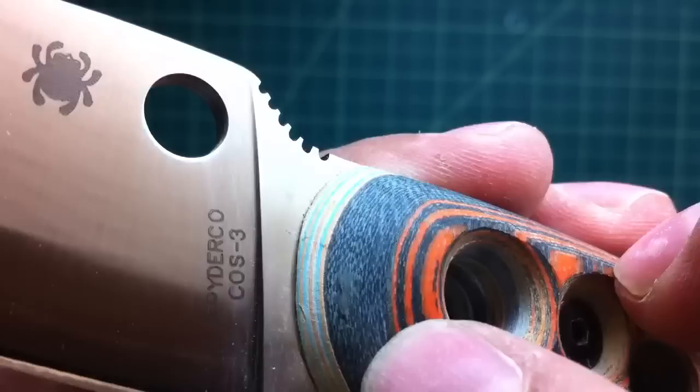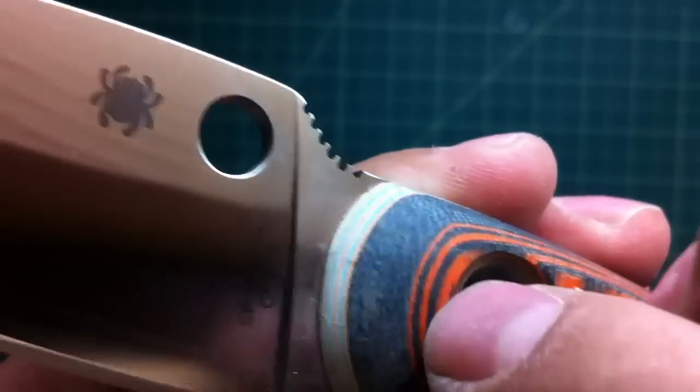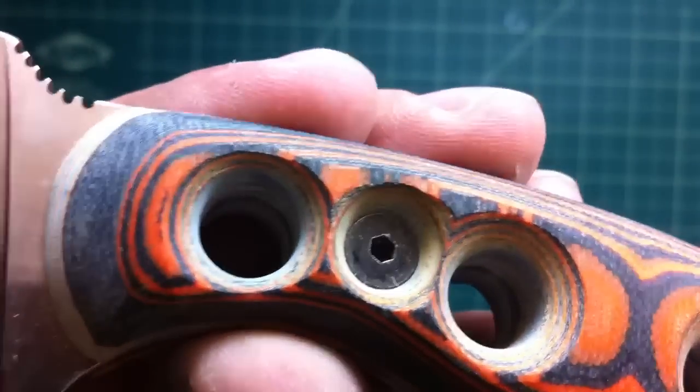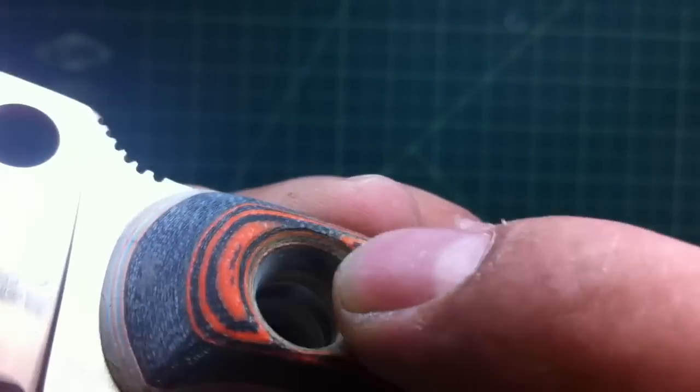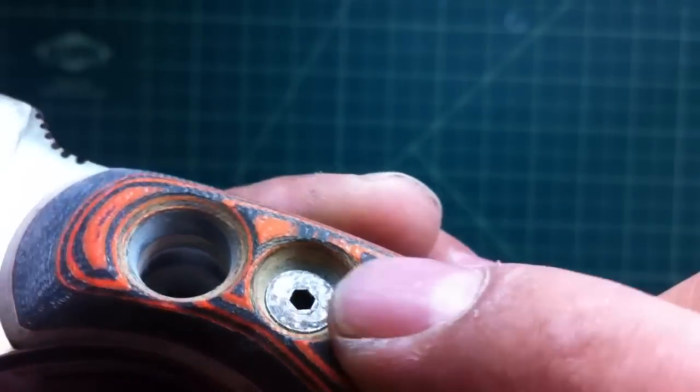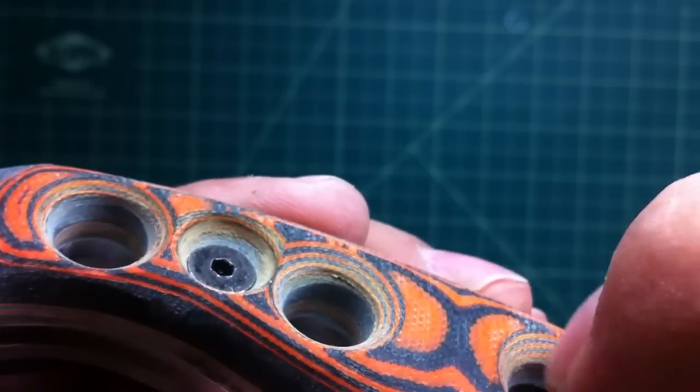Then we have black and blue — I have to clean this up — black and blue G10 and the tiger stripe G10. Again, my holes; you can see the pattern inside too.